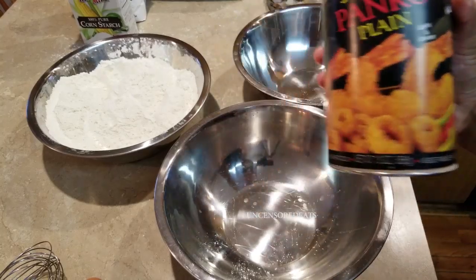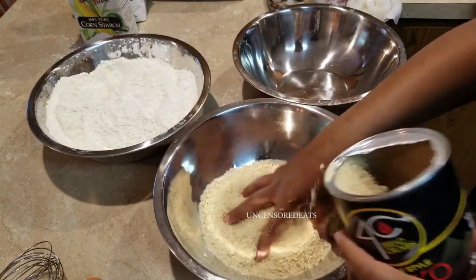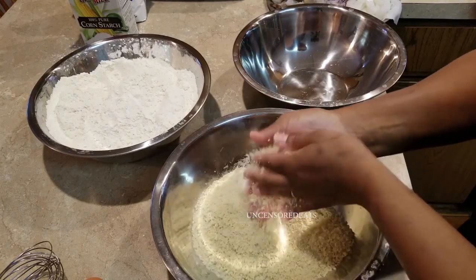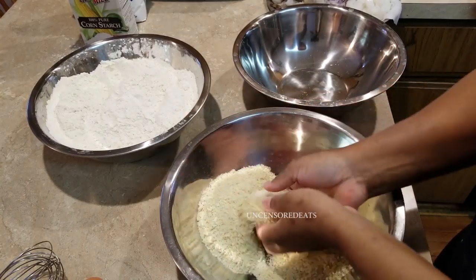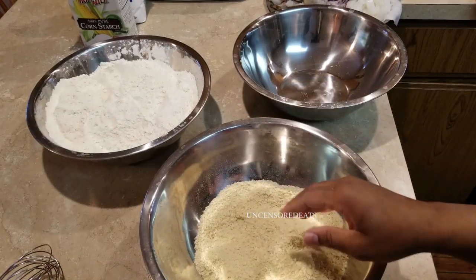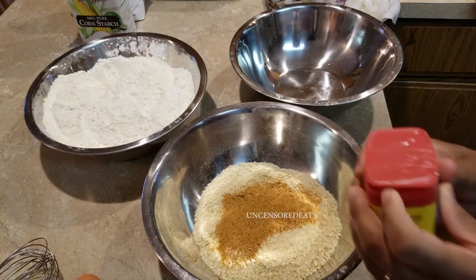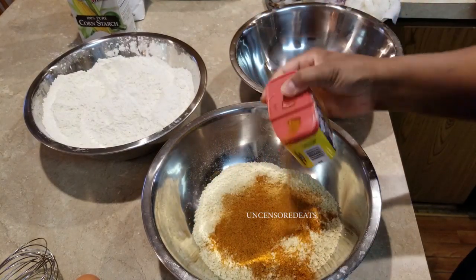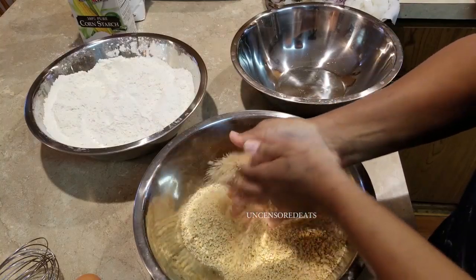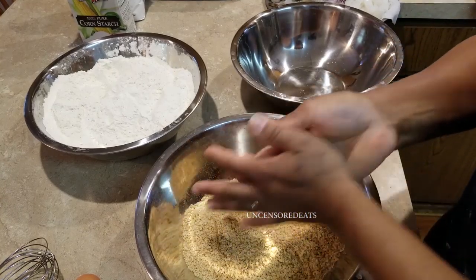Now that our flour is all ready to go, we're going to add our Japanese style breadcrumbs in our bowl. This one is very, very flaky. You could crush it down a bit the way I'm doing it, or you can leave the breadcrumbs as they are. I like to crush mine down a little bit only because it covers every part of my seafood or chicken. Now I'm going to add Creole seasoning and Obey seasoning and mix. You always want to season your final dredging station because it gives your dish a lot more flavor — it's all about flavor and tasting good.